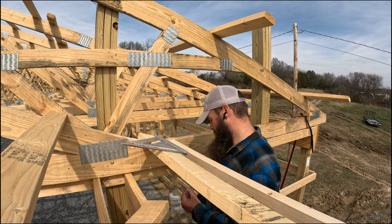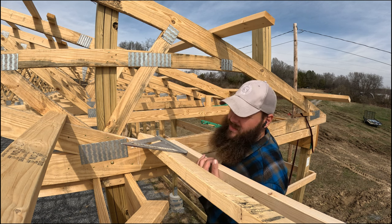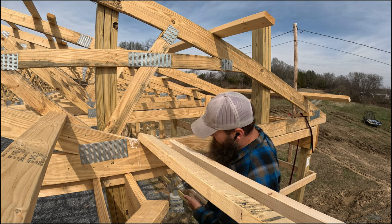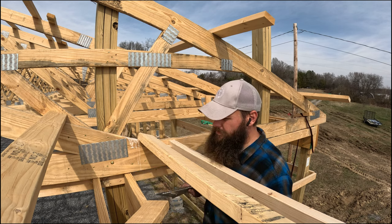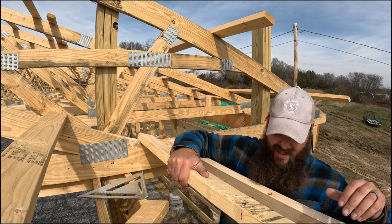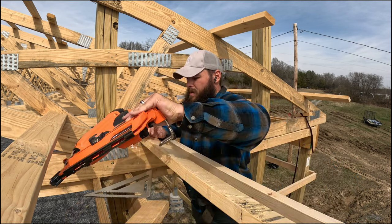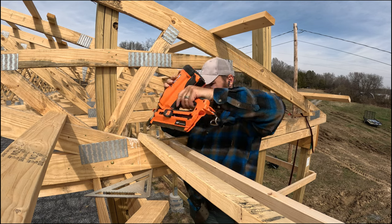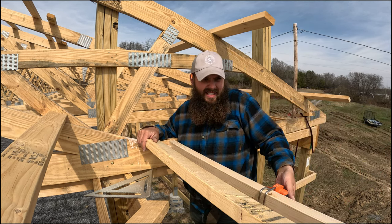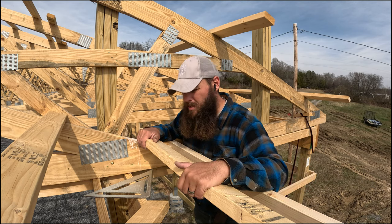I'm using screws here because it's easier to move things around if I need to, versus nails — once they're in, it's a pain to get them out. What I will use is a nail gun putting these purlins back in; it does have one screw in it already so the nail is just a little extra to hold it.